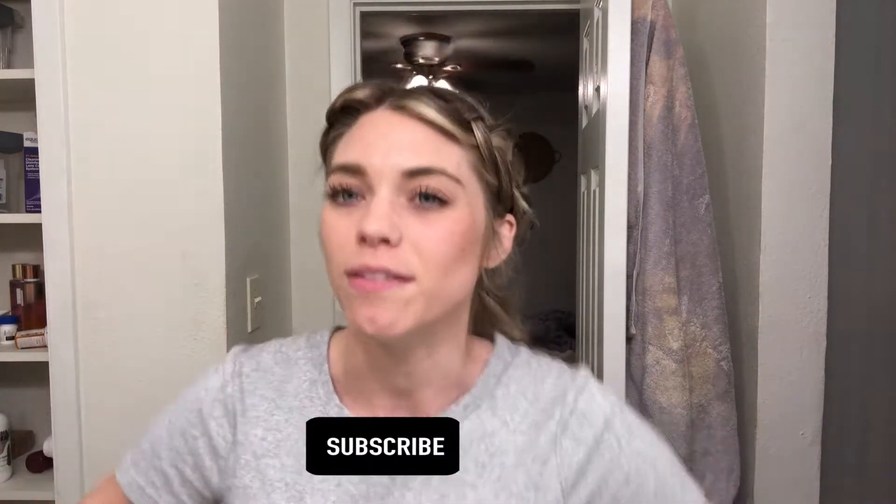So if you like hair videos, hair tips, hair tutorials, all that kind of stuff, make sure that you give this video a thumbs up, leave a comment if you have any hair video suggestions that you want me to do, but also subscribe so you never miss a video. So let's get into how to do this fun sassy braided ponytail.